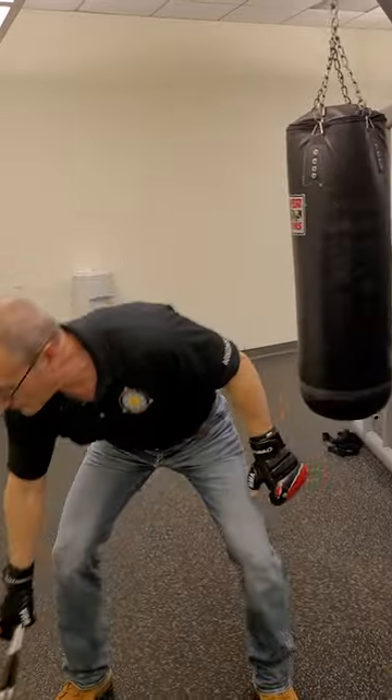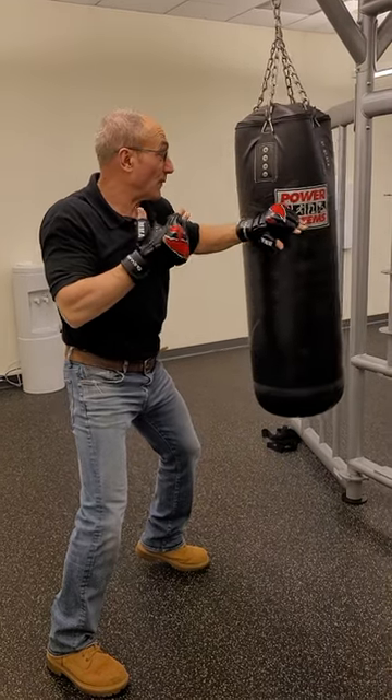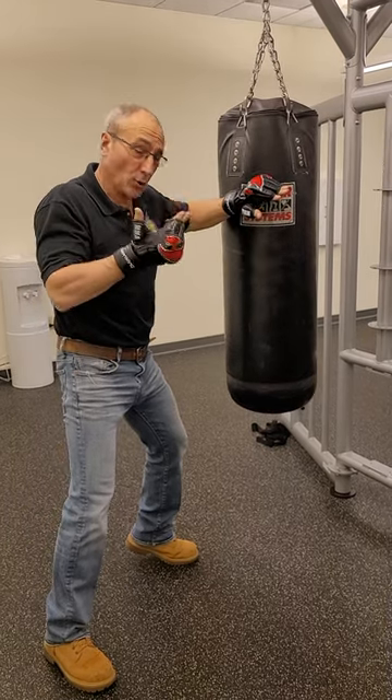When we transfer that to our empty hands, if I throw a lead hook, I can come back with my strike. That reverse strike could be a hammer strike, it could be a forearm strike, it could be a palm strike, it could be a knife hand strike, depending on the situation and the choice in the moment.